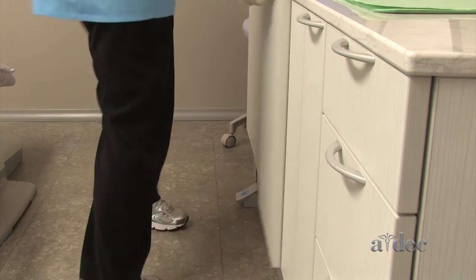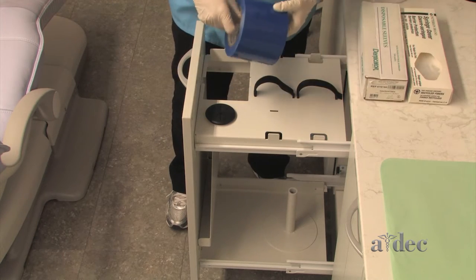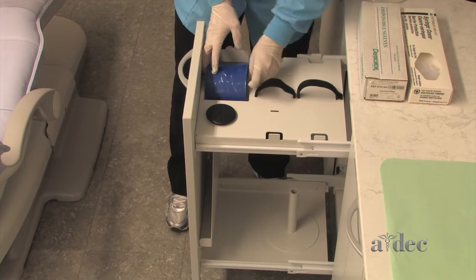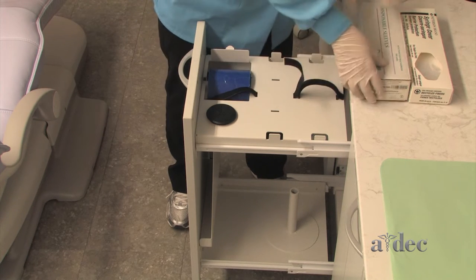The barriers drawer is designed to hold all of your barriers. The sheet dispenser works like a bath tissue holder. Velcro straps hold boxes of instrument sleeves.